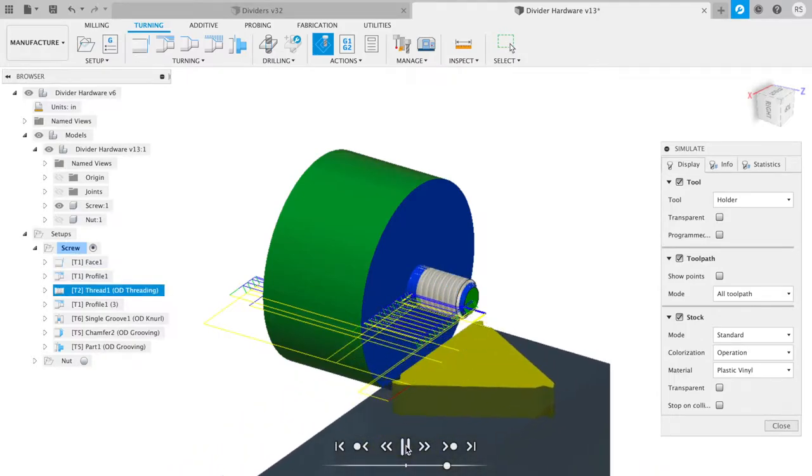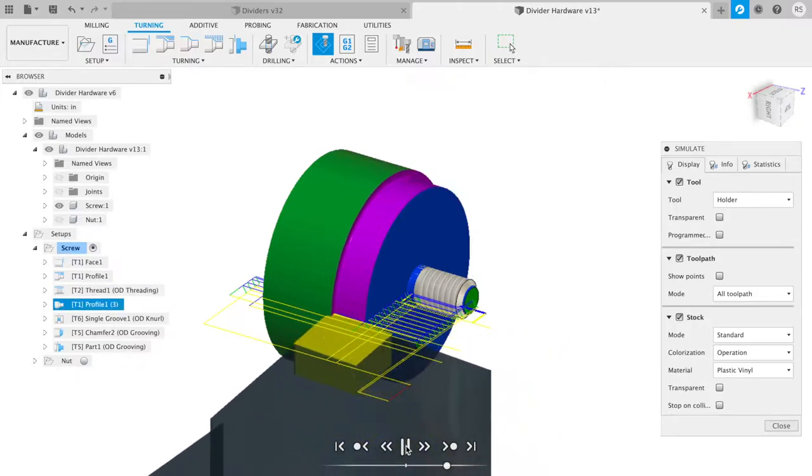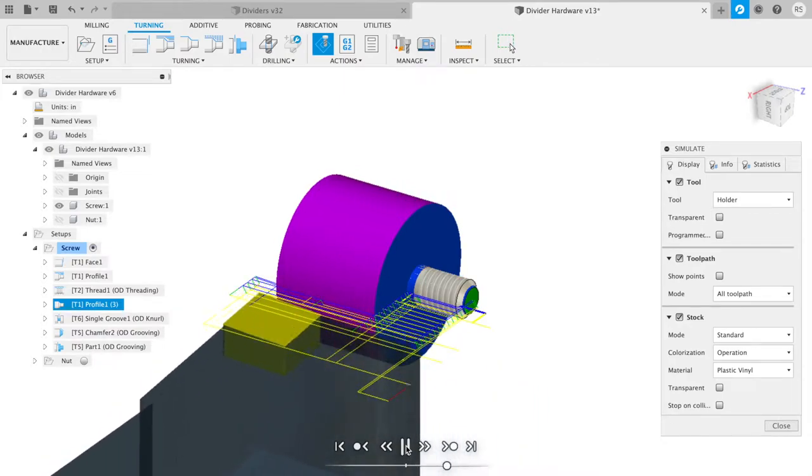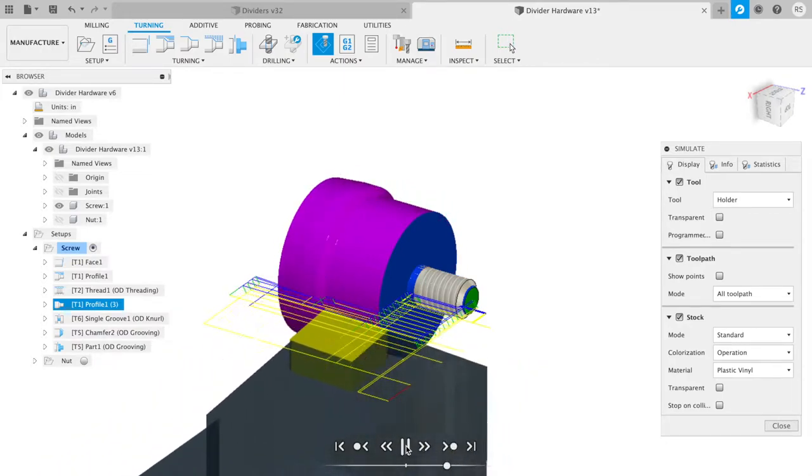This is the threading operation, and then we're going to rough down the balance of the material and profile it until we have our final shape.